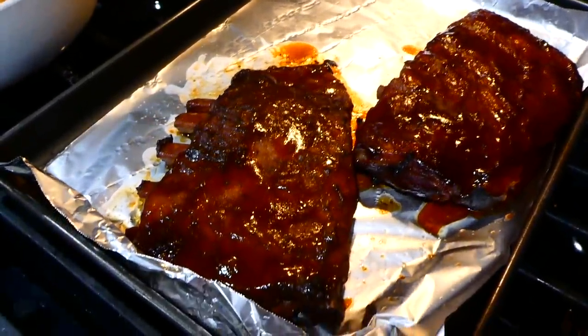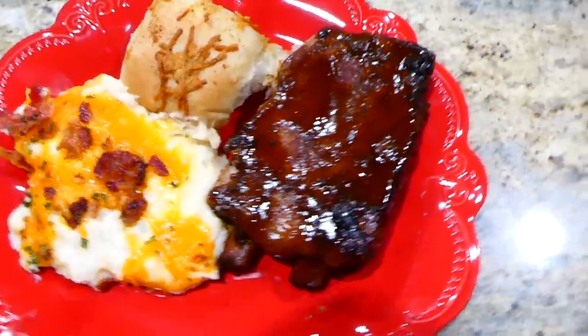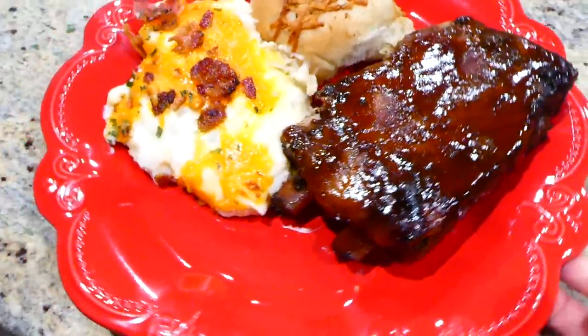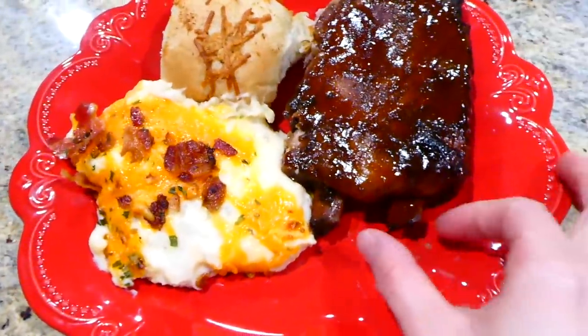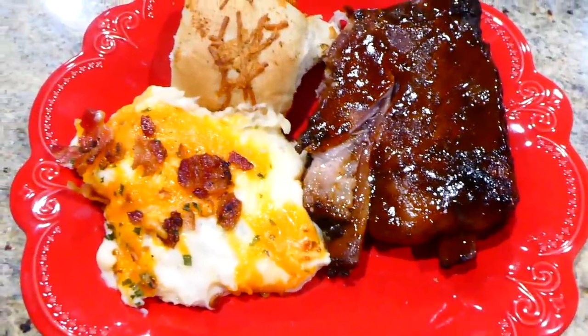My house was smelling so, so good. After they were cooked I removed them to a cookie tray and lathered them with some warm barbecue sauce. Here's the finished product — these were fall-off-the-bone tender with amazing, amazing flavor. I served them with some twice-baked potato casserole, and my sister-in-law made a dinner roll — she makes the best dinner rolls.